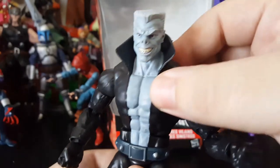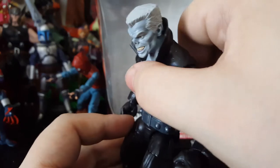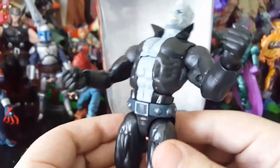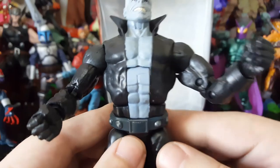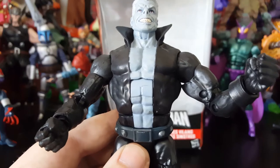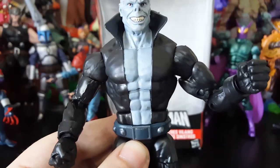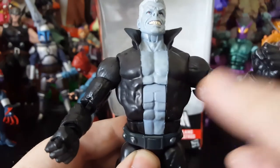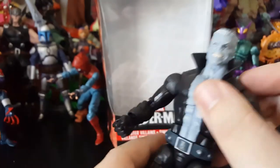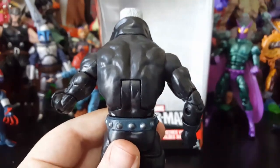His torso can bend quite a bit forward and back really well. His abs don't look too bad when it's fully tilted back, but usually this sort of looks a little better because those top abs right there just look a little weird. And the back — it's just black plastic, not much going on there.